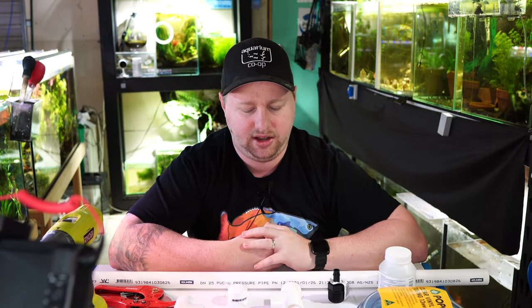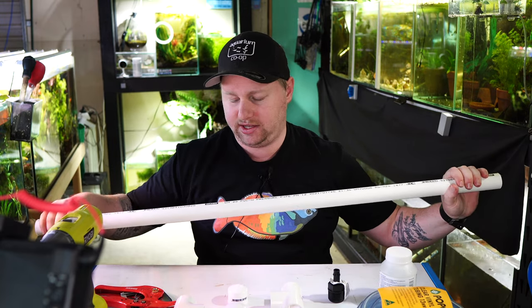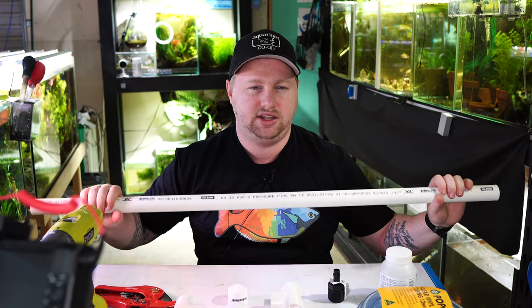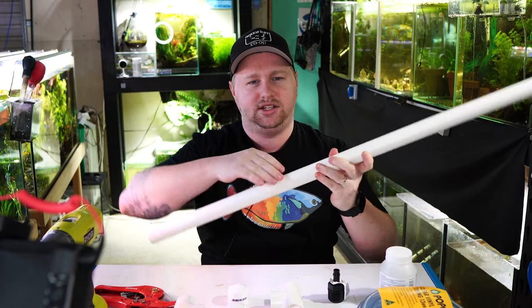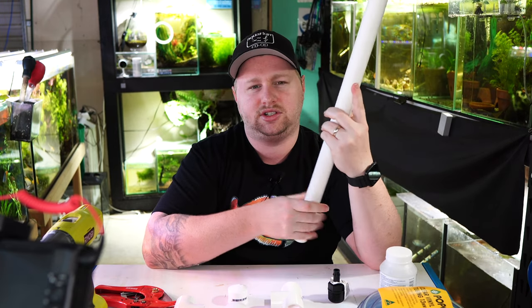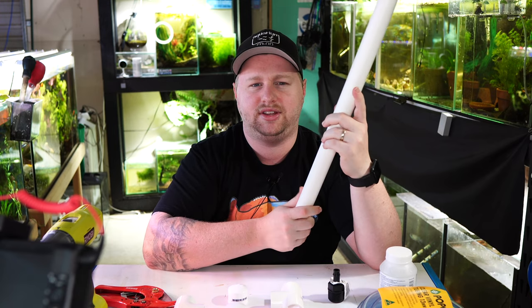The principle behind how this overflow works is that we want something that's going to have a constant siphon. This clear vinyl tubing is going to be full of water 24/7 and we need to set it up so that it's constantly submerged — that's what the PVC section will do. First things first, we need to cut our PVC into the desired lengths. I'm using 25mm PVC but you can use whatever size you like — gauge it depending on how much water you're going to put through the system.